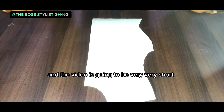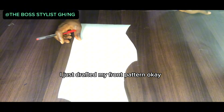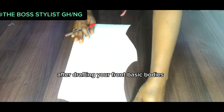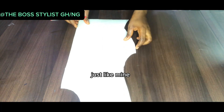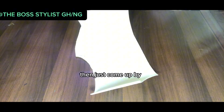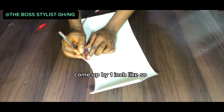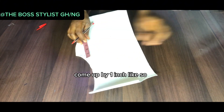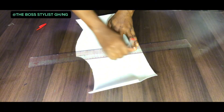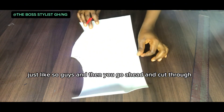The video is going to be very short. This is my basic bodice — I just drafted my front pattern. After drafting your front basic bodice, you come to the chest line and come up by one inch. Come up by one inch like so, rule out a line just like that, and then go ahead and cut.